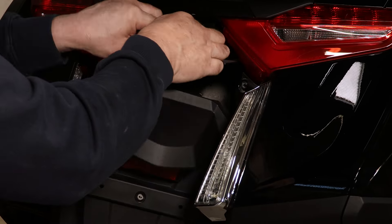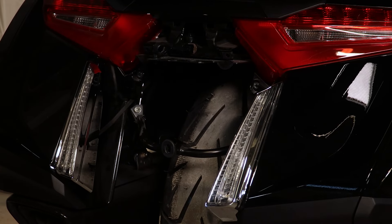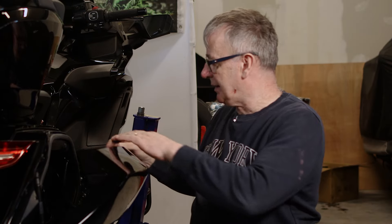Just disconnect the license plate and that's that off. Next we have to move into the saddlebag. The next thing we need to do is remove the side cover.